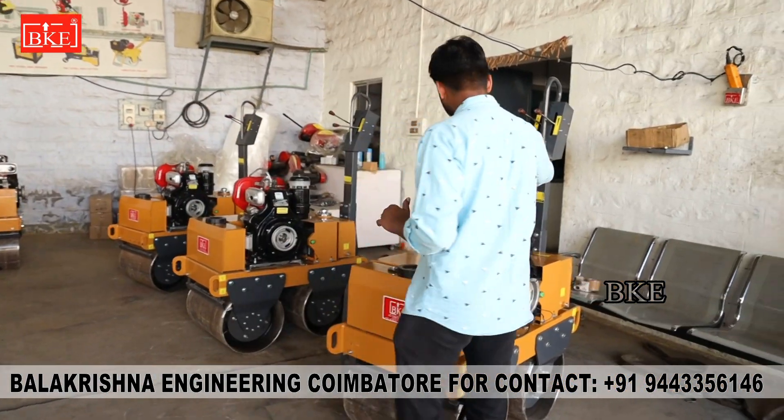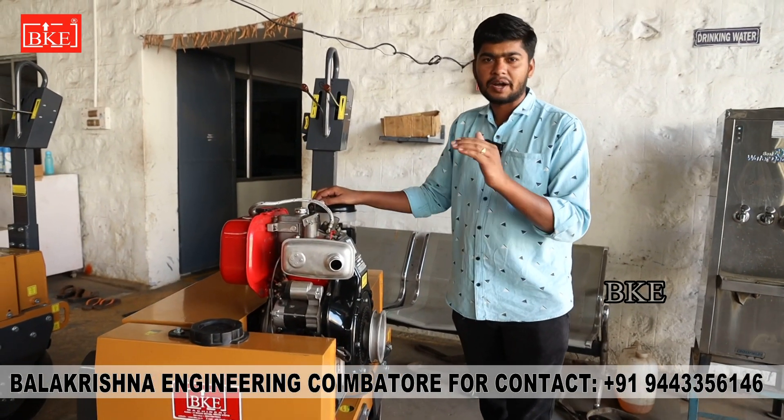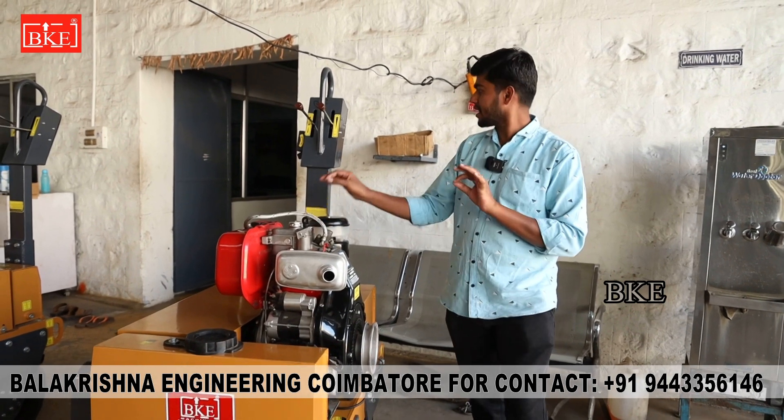We will start with the 10HP Greaves engine. We are going to install the Amaron battery, and the source itself is done in the field — we can start.